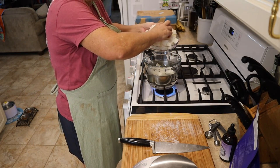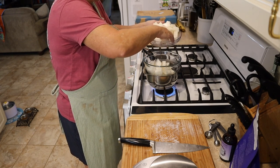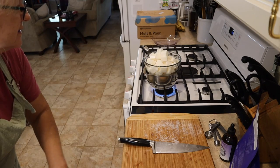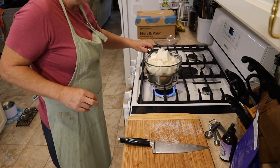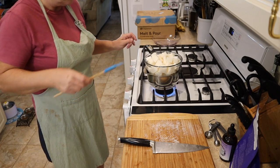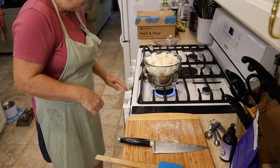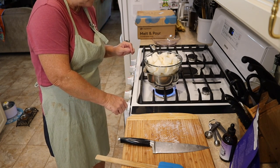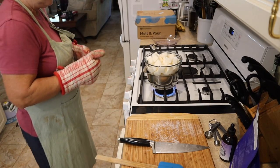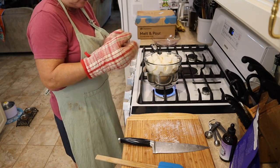We want it to get hot enough to gently melt the soap, but we don't want all of our water to boil out. This is a really big bowl of soap, so starting out you may definitely want to half the recipe. But once it melts, all those air pockets won't be there anymore — it'll be much lower once it starts melting. I heard a little fizzle but nothing actually going on down there yet.